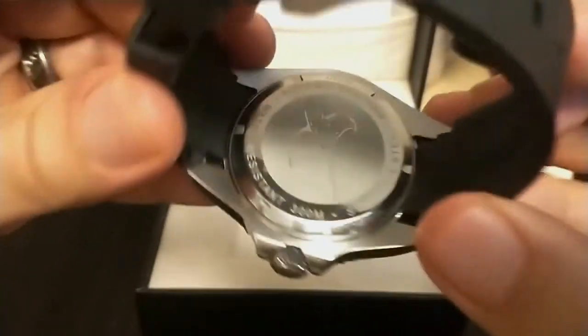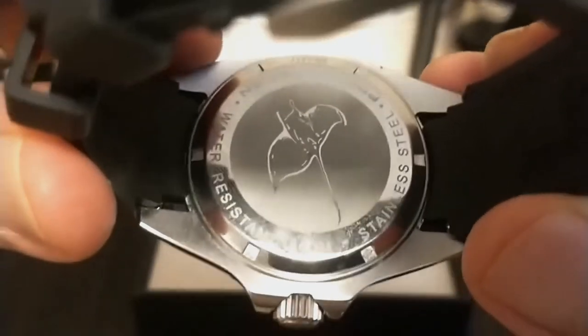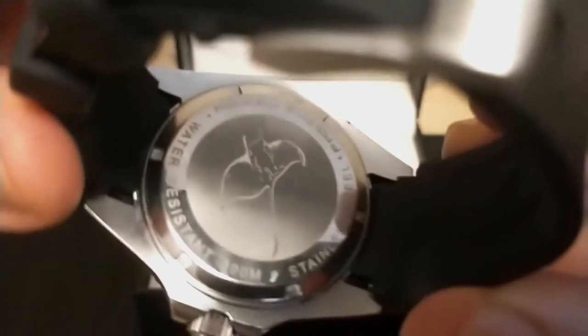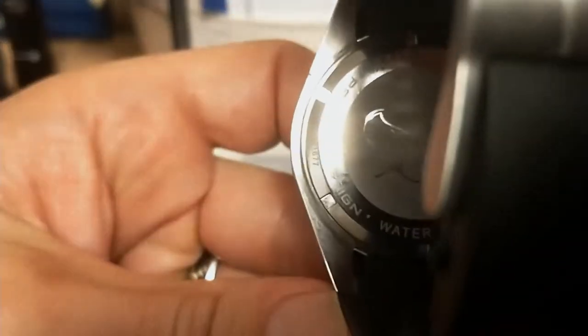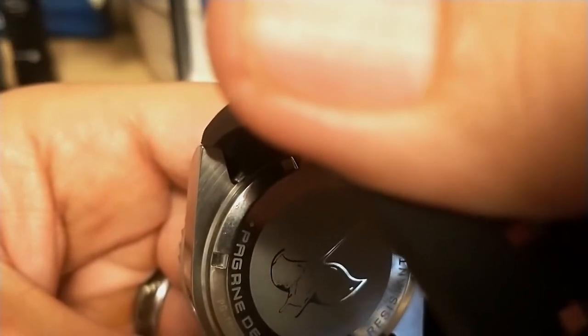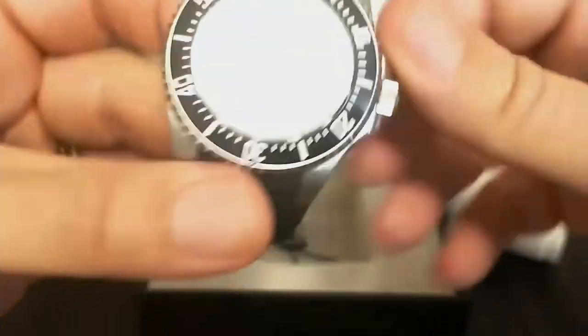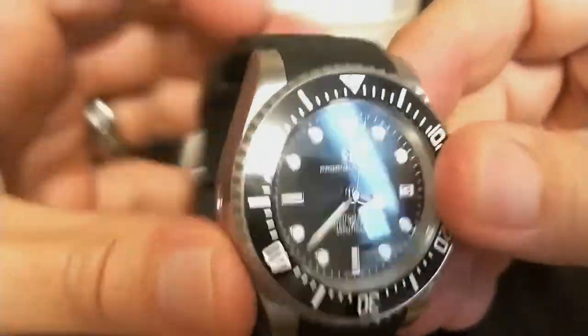The case is very tall with polished sides and lugs. The bottom is brushed — you can see circular brush marks on it, which is very nice. This case is very well made, feels very sturdy. I don't think they're lying about that 300 meters rating.